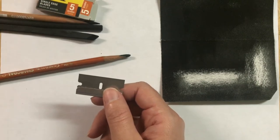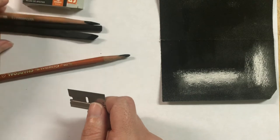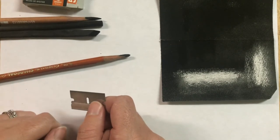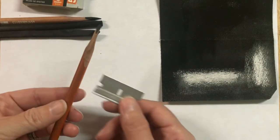I do have an electric pencil sharpener — I can give you guys the name of it — that actually sharpens charcoal pencils very, very well. Surprisingly there aren't too many that will; most of the time it just breaks off inside. So the traditional way to sharpen your charcoal is with a blade.